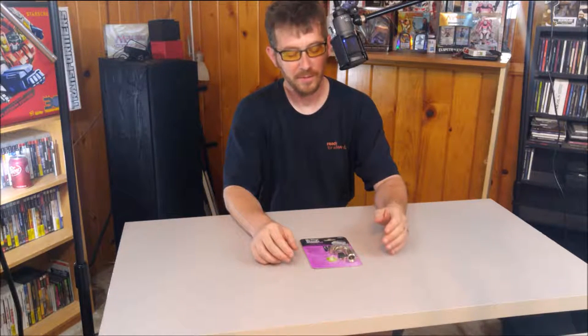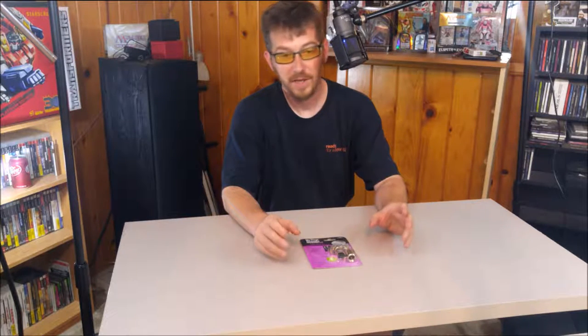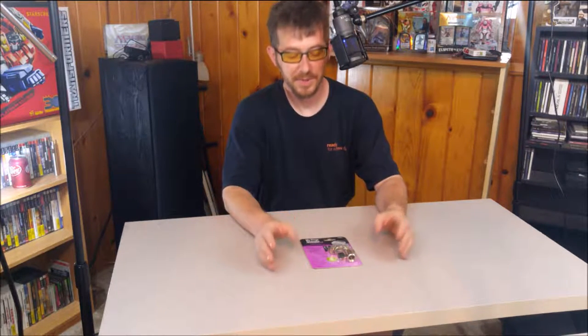Welcome back to another Jenny Fedora review. Today we are going to look at a solution for being able to mount a camera or camcorder to a microphone stand.